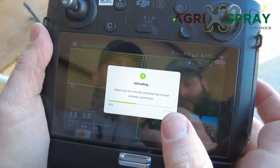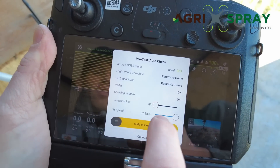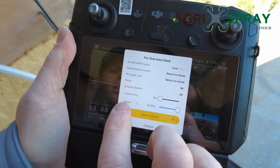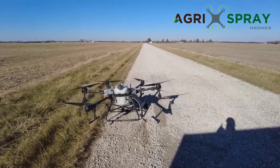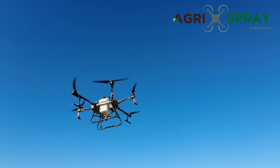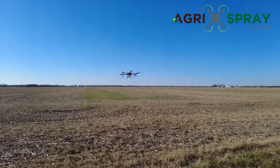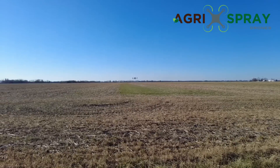Hitting Start uploads the flight route and all information to the drone. Then we set our connection route altitude — nine feet for this flat field — and set speed all the way up. We make sure our takeoff point is clear and slide to take off. The drone goes up to its nine-foot altitude, travels to its start point, lowers to the 10-foot height we set, and then begins working. There it is, spraying on its flight path — you can see the mist coming out.